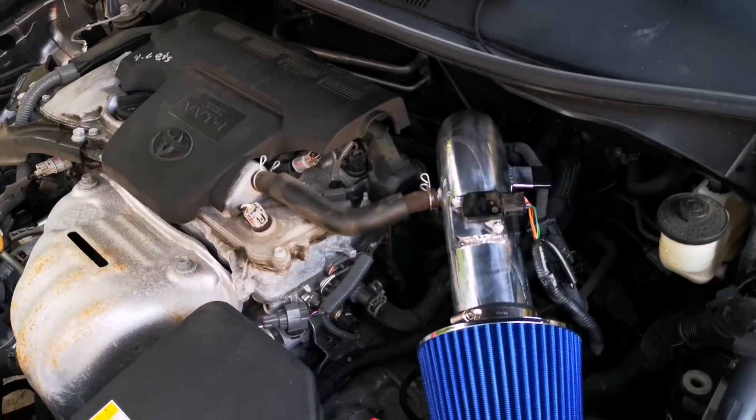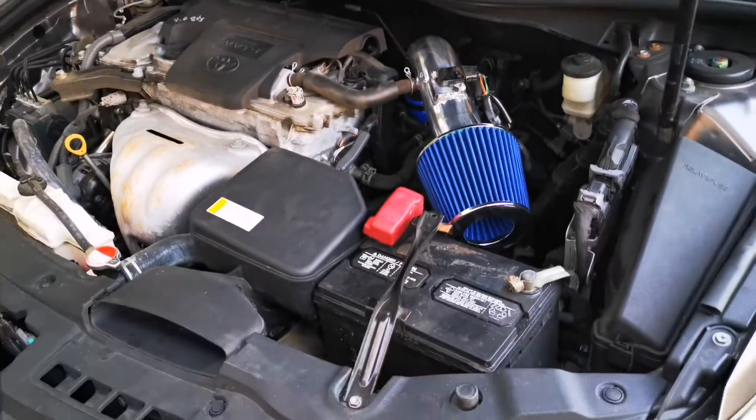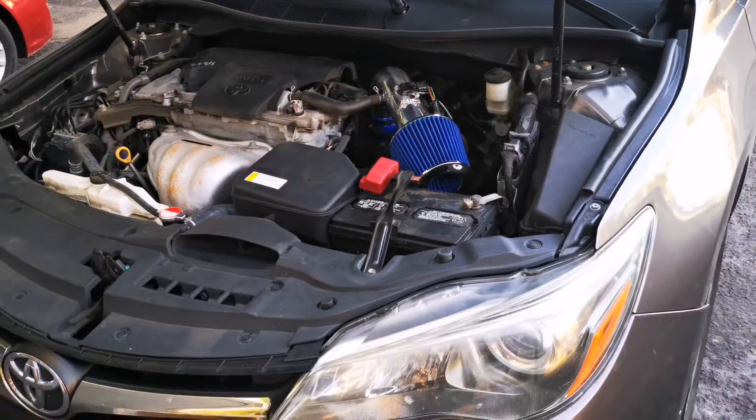Intake fully installed. Let's go for some more zero to 60 runs and see if we gained any horsepower.